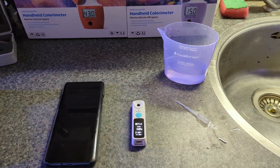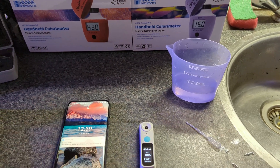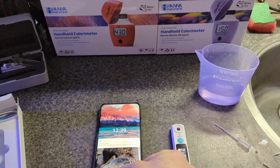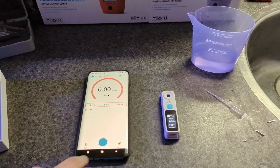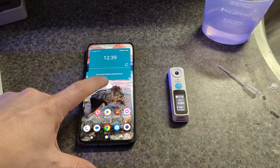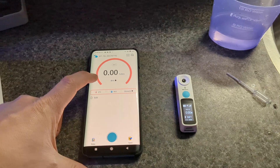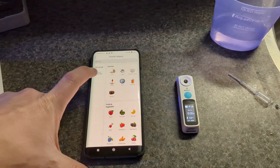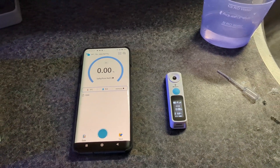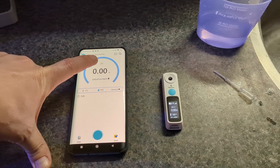To do a water measurement, the device standard measures the Brix value, which is not what we need. So you have to install the DI Fluid app, and in the app you switch it from Brix to salinity. You can also use this app to zero out the device.